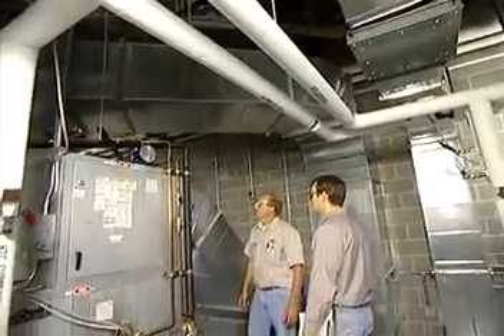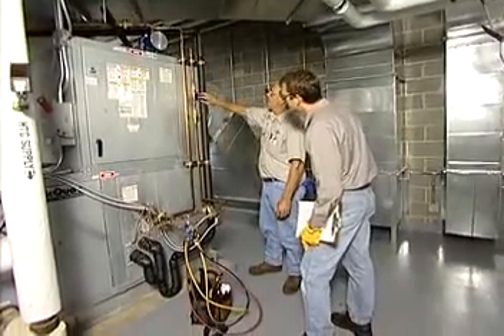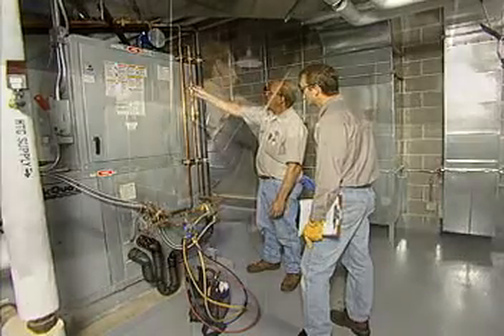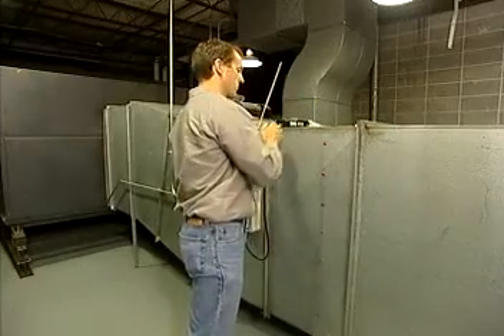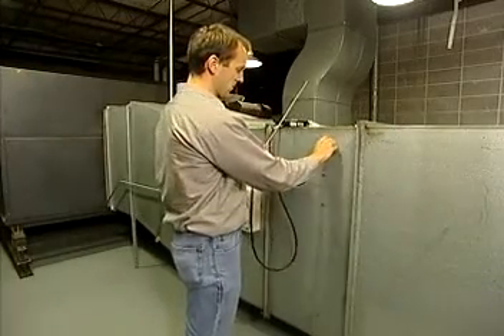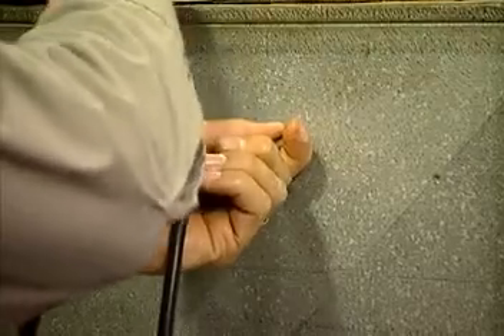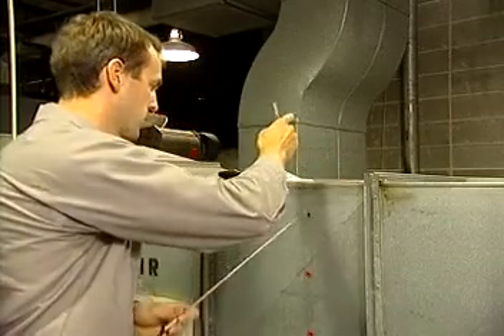Many maintenance tasks for air handlers require special training or the assistance of a qualified HVAC contractor. Rebalancing the air supply is one of those tasks. Over time, the amount of air that the unit uses and distributes changes. Consequently, the unit should be rebalanced once a year.